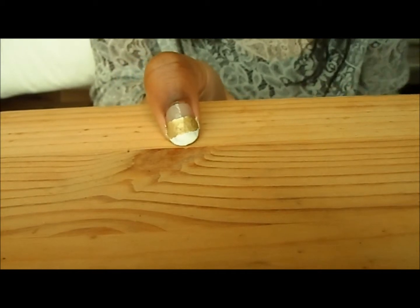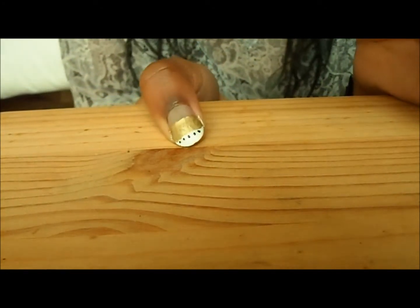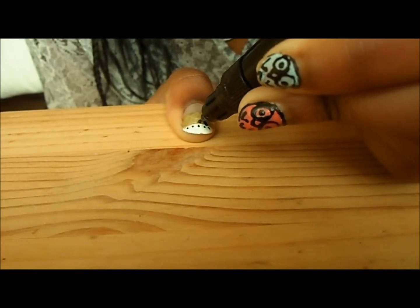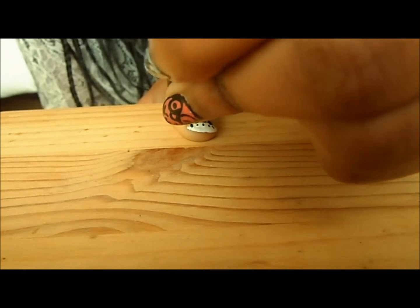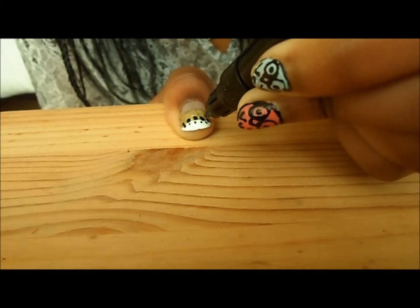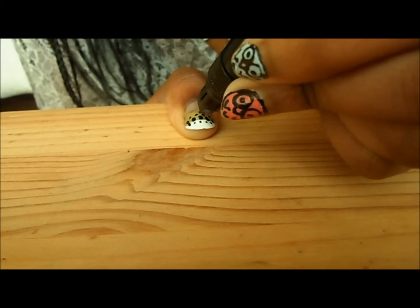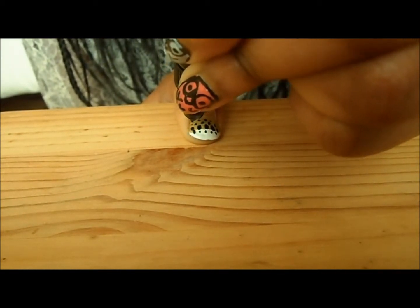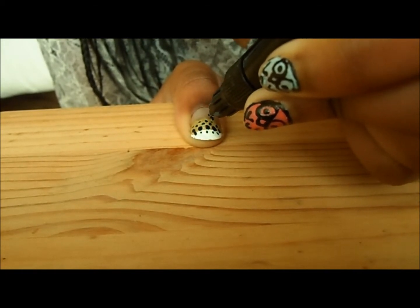When your second layer has dried, start painting on the dots. Leopard print has lots of different size spots, so do small ones, then a little further down draw bigger ones — it doesn't have to be perfect circles because leopard print is irregular. Then for the third row do smaller dots again, then tiny dots, then bigger dots again. Make sure the dots overlap all the layers.